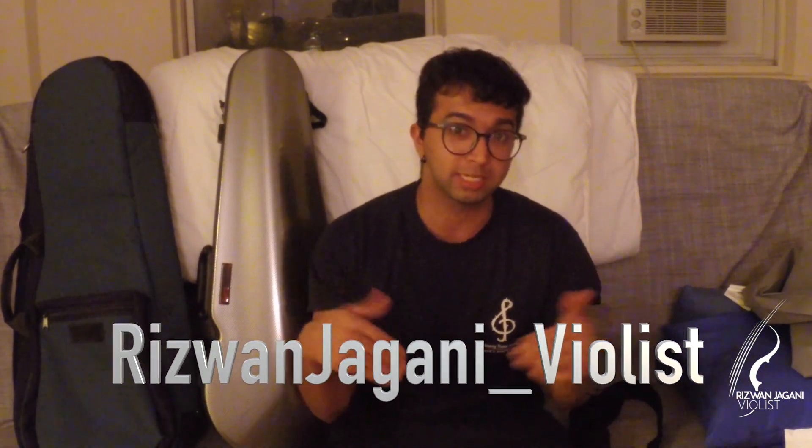Hey everyone, Rizwan Jagani here, and welcome to this week's Wednesday video. I posted a poll on my Instagram account, which you have not followed me on yet — you need to do so: RizwanJagani underscore violist. It's easy to remember, just go to my page and click follow. Also, subscribe to this channel if you have not done so.